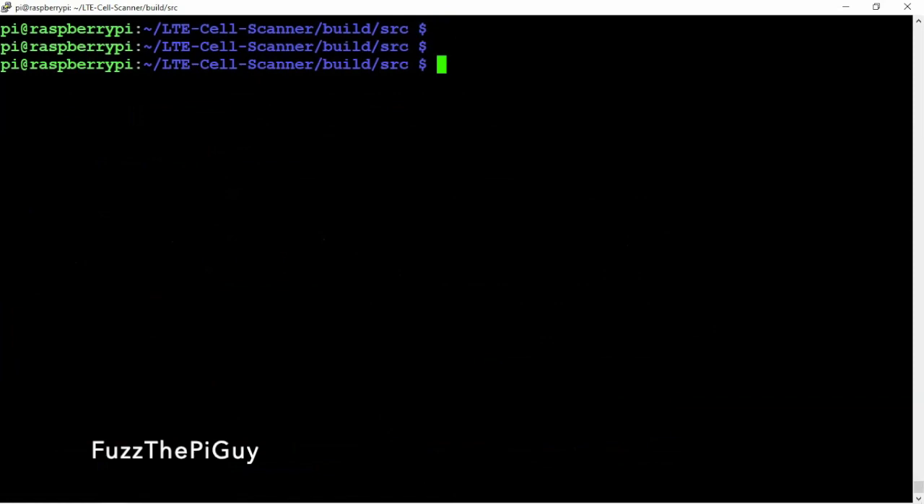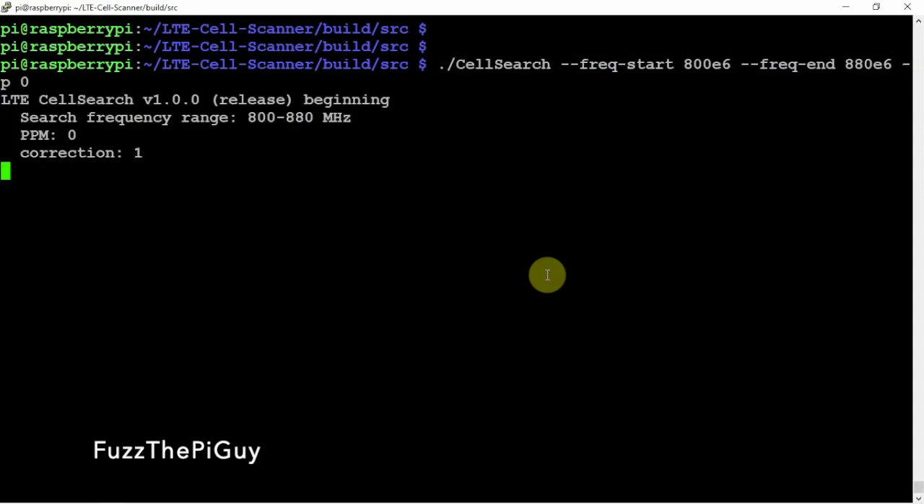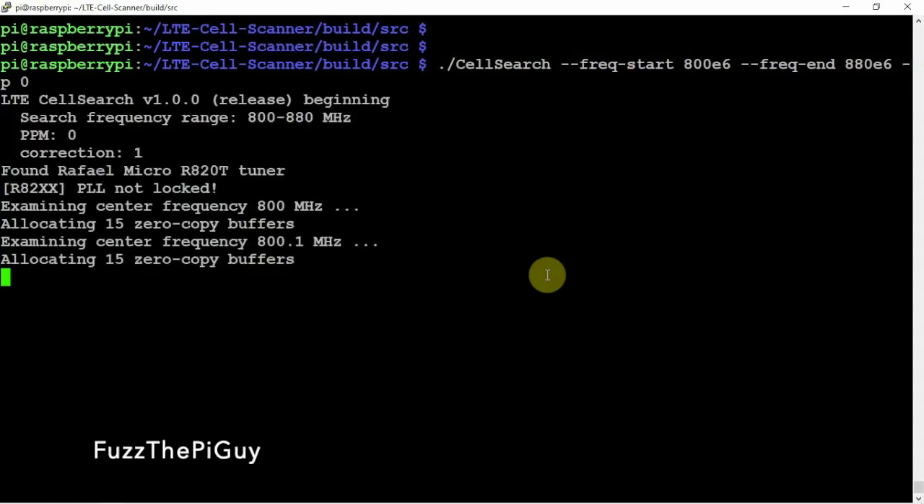Let's go ahead and start with the command. The start frequency is 770 megahertz. We're going to change it — we'll say 800 megahertz — and change the end to 880. At the end of the command, we're going to add dash P zero. Now, this might fail because we might have to reboot the Pi. If it does fail, we'll restart the Pi and reboot.